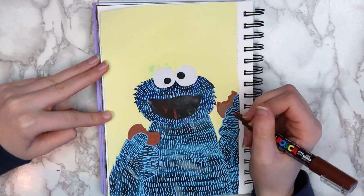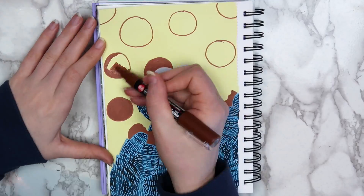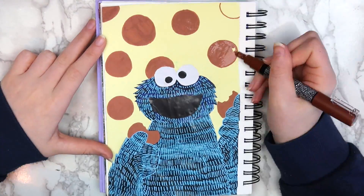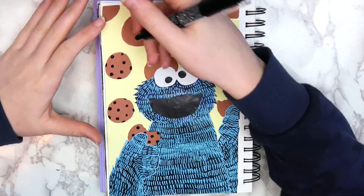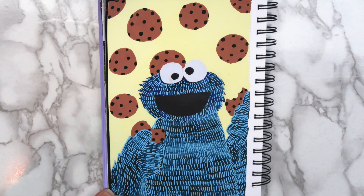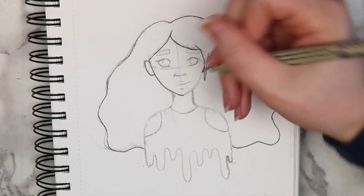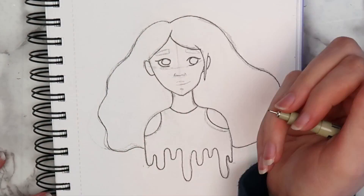It seemed like no matter how much yellow paint I put on, there was still that random blue spot where the marker bled through, so I used a brown Posca pen to draw a cookie over it. Then I added more cookies in the background to bring everything together. I added chocolate chips to the cookies using a black Posca pen, and here's how the finished page turned out. I really love how bright and fun this page looks, and it was fun to try something different.